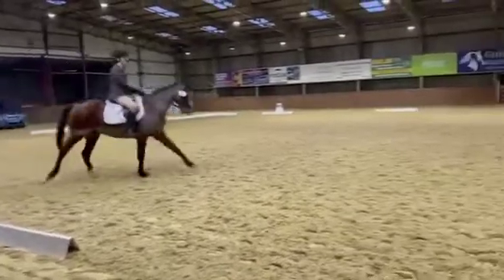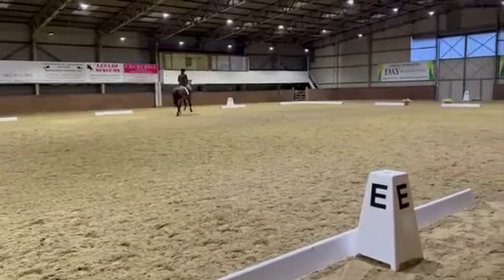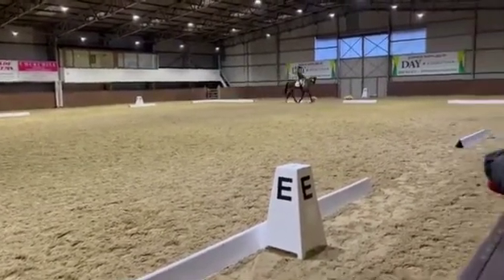F working trot. FAK working trot. KXM change reins and show some medium trot strides.